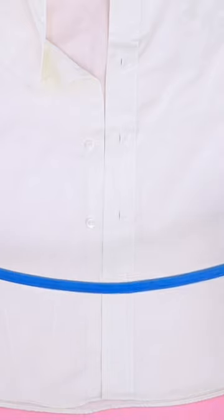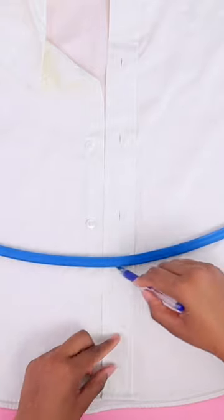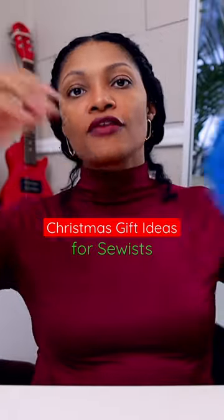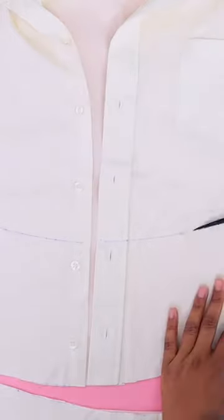A lot of you have been asking me about this — it's called a flexible curved ruler. I've started using it for my upcycles. I find it a lot easier when upcycling because the curves are arbitrary, and if I want to cut strips that are the same curve, I can take that curve and move it up to make more of that same curve.